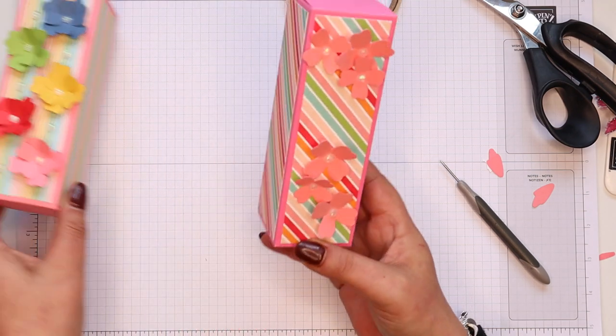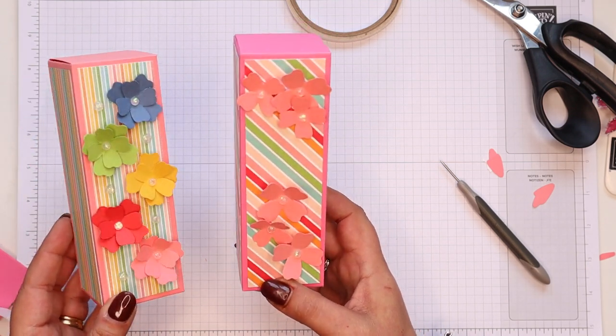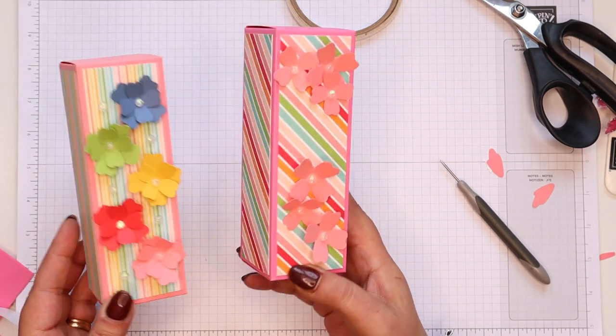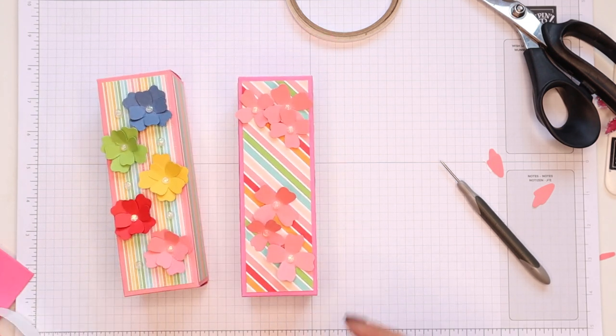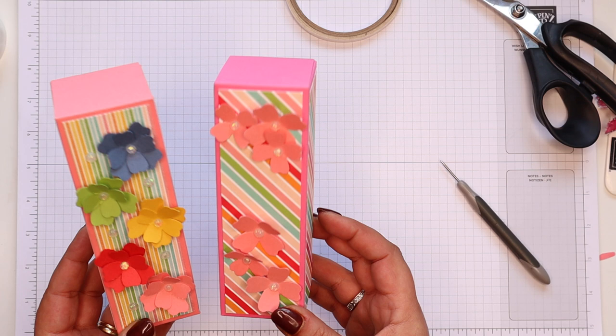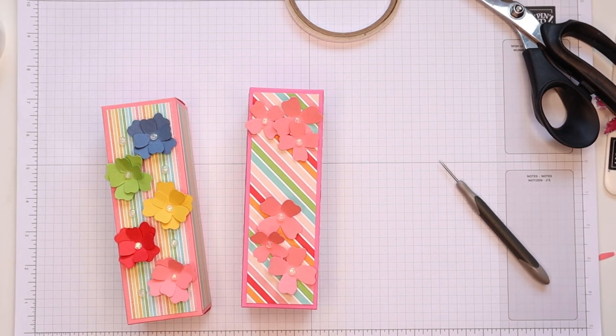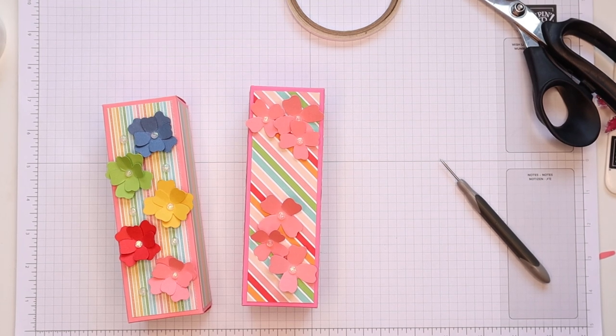And there we go. You can even decorate it before it folds flat — I love it. What a nice remake of a project that is seven years old — I couldn't believe it. My three-year-old was off sick yesterday when I was filming this, or whatever it was I said in my original blog post. Anyway, thank you ever so much for joining me. Hope to speak to you very soon. Bye!